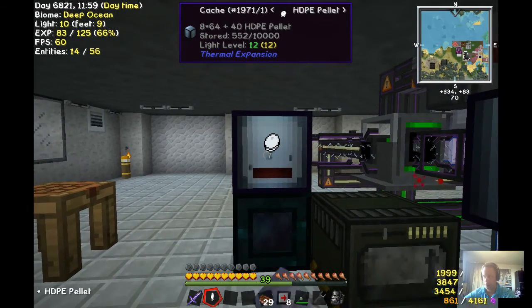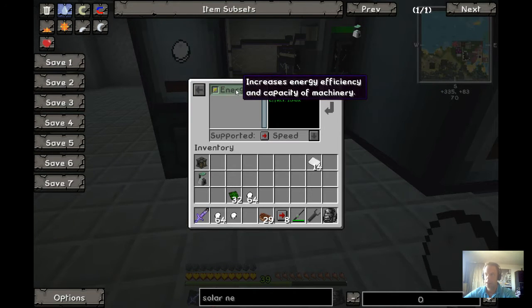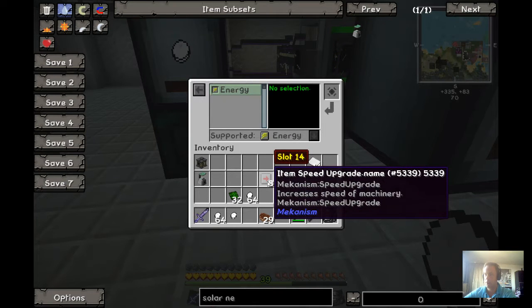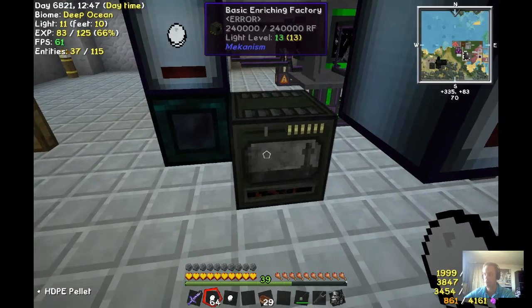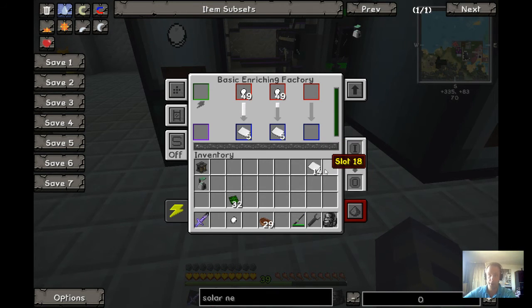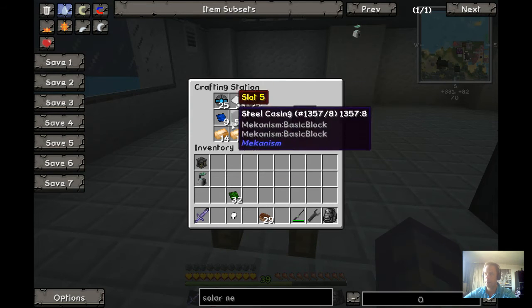Now, to make my solar neutron activator I need some of these pallets, and I put them in an enriching factory — or enriching machine. All the machines that I use I will upgrade as far as I can, at least for energy, but I'm going to upgrade this using the speed upgrades. I go to the interface, upgrades, and I just shift-click this one — it will put everything in here like this, and it will put these upgrades to an active state. You see the amount: three, four — it's going faster every time. I put these in and it's working, going faster and faster until all the upgrades are there. And I get my sheets. There we go, I have my sheets. The solar neutron activator — I put in the sheets and I can make my activator.